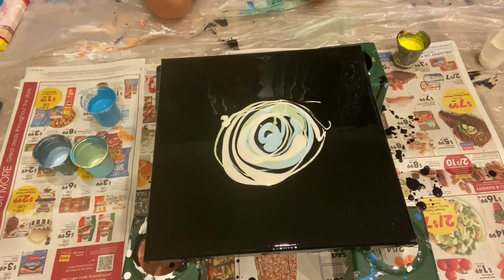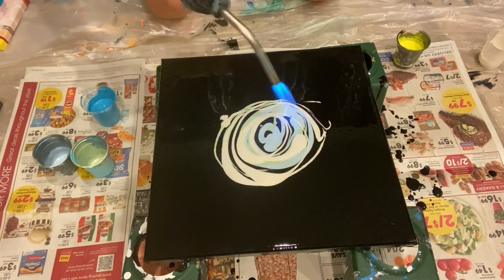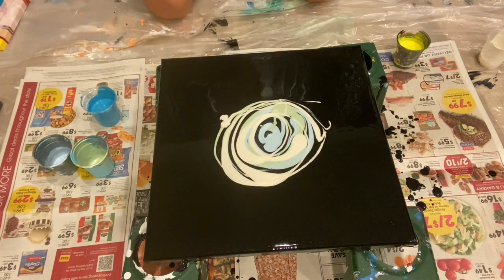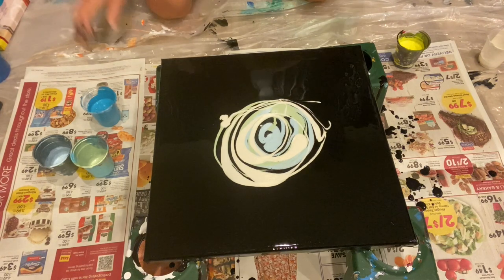I just have black laid down — Liquitex black. One part paint, two parts flow draw, one part water. Just my same thing that I've been using all the time.